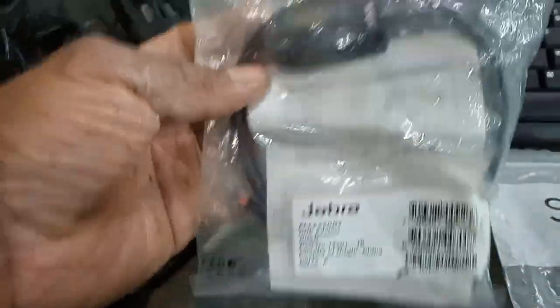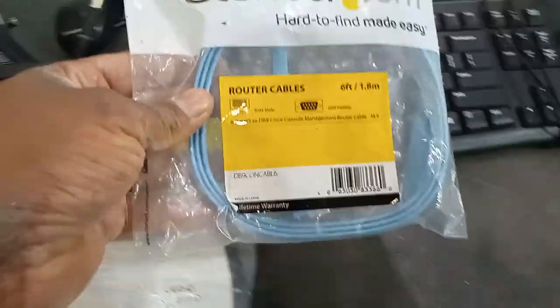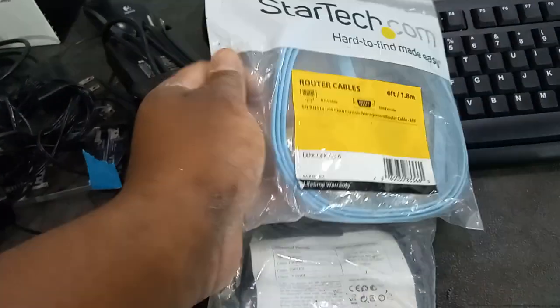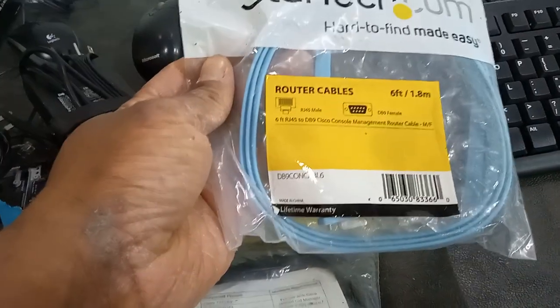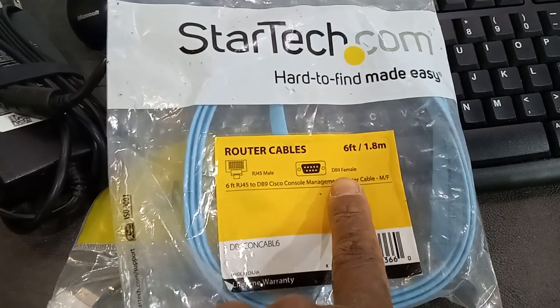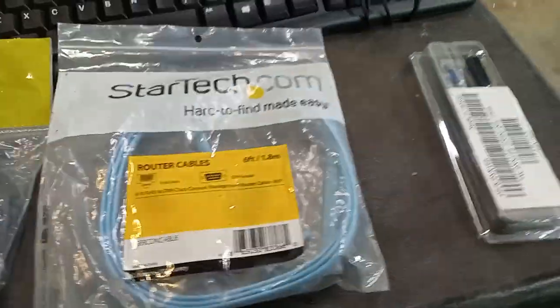This here may be for that Jabra — it's an adapter with phone jack pieces. I wouldn't be able to use that. There's a Starch Tech router cable, six foot. You guys order these things and then throw them out. You probably ordered the wrong one — you wanted a VGA to ethernet, but this is a smaller version which is a DB9 female connector, not VGA. So you probably ordered the wrong one. It happens, I'm not mad.